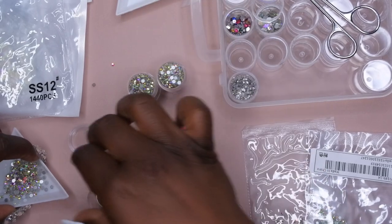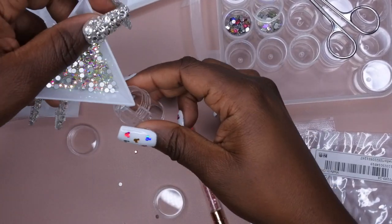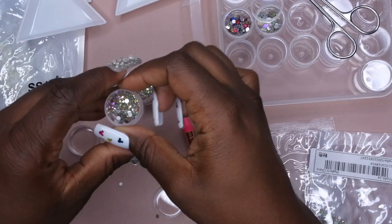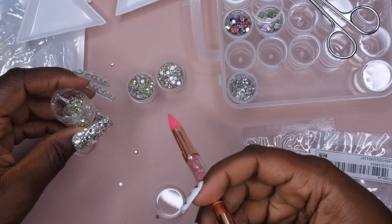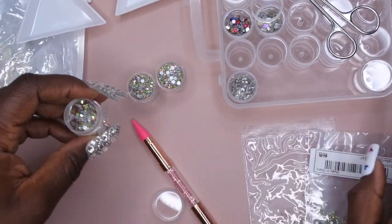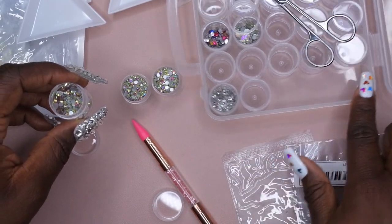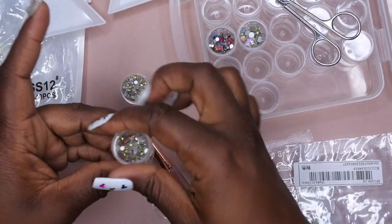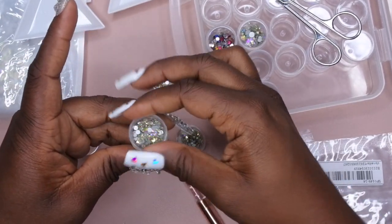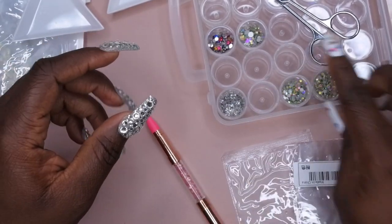It actually took three of these containers to fit all of these rhinestones, so that's okay. I'm going to go ahead and just put these in here, and then all the extra ones I'll just put in here as well. This whole row here I'll just have as multi-colored rhinestones — most of them will be the bigger size, but at least they'll all be in one location and I'll remember where they're from. So that is the SS12 — it took up three containers. That's crazy.